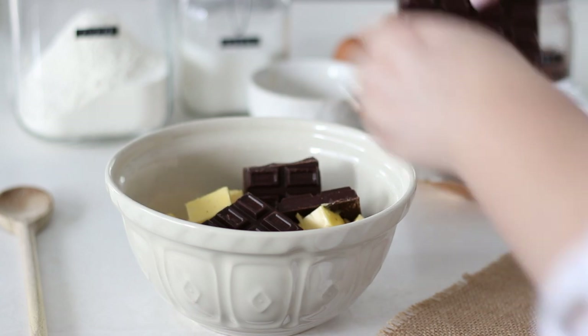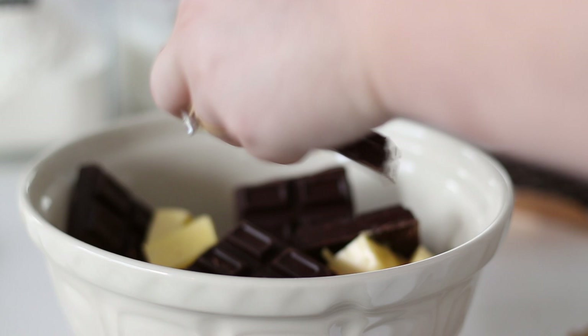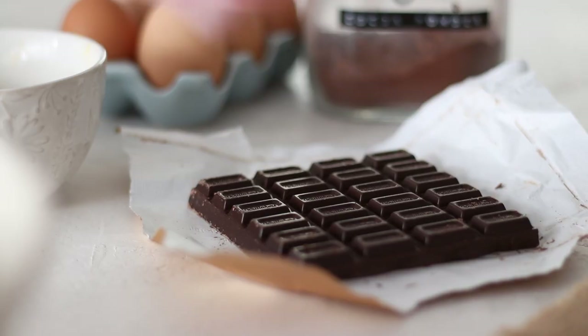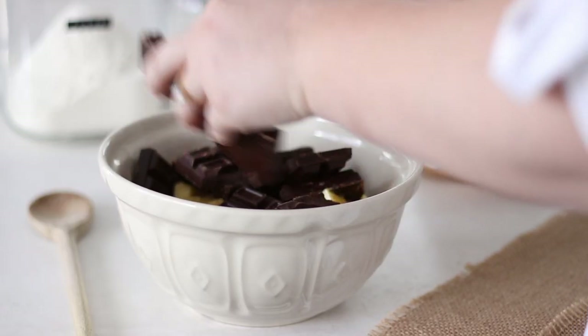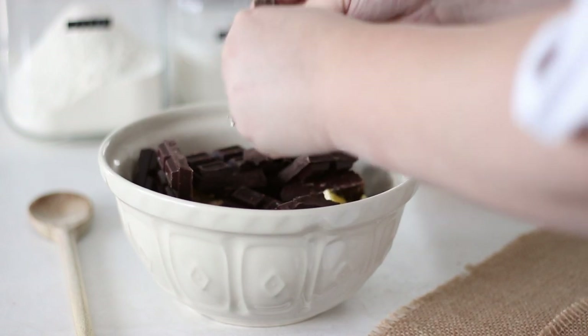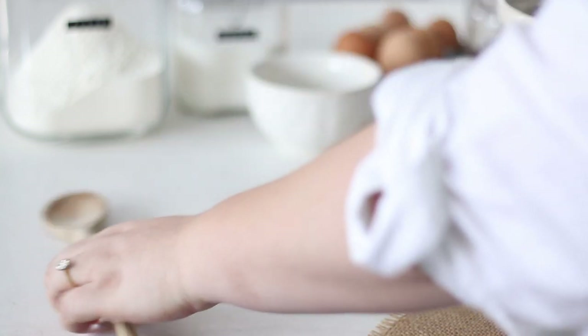To the butter we want to break in about 300g of chocolate. I'm using dark chocolate here, about 50% cocoa solids, as I think it gives the best chocolate flavour. You can use chocolate chips but I usually go for a bar of eating chocolate as the quality and taste is just 100% better. Break it up or cut it into smaller pieces and add it to the bowl.